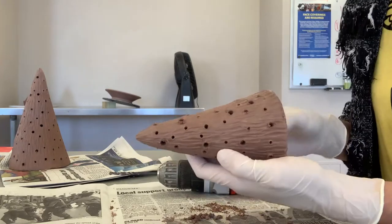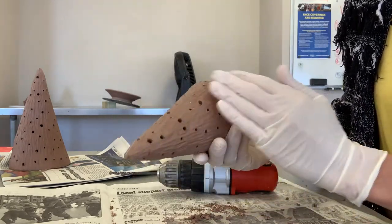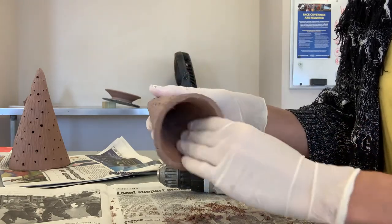When you feel like you've got the right amount of holes drilled to let the light peek through, then you just go ahead and smooth out the little clay pieces that are stuck to the inside and the outside, and you're done. That's it.